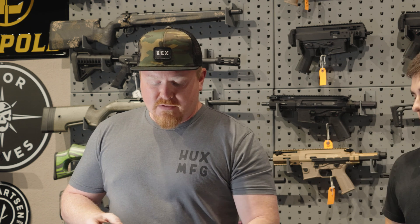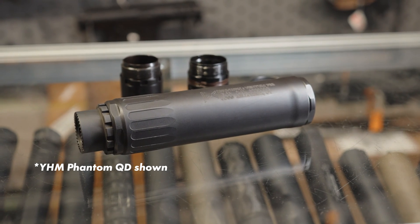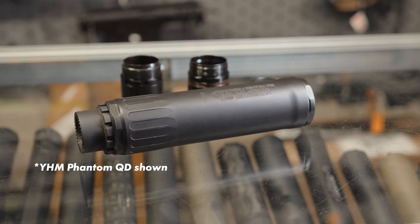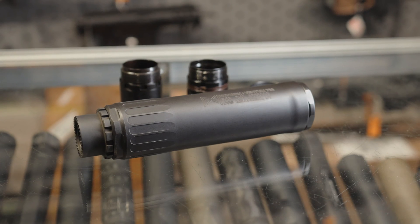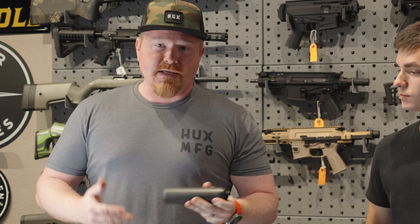Fully assembled, this suppressor comes in at about 15 ounces, 1.8 inches in diameter and 6.7 inches long. Rated all the way to 300 RUM, and it is full-auto rated. No minimum barrel length either, so it's pretty hardy.